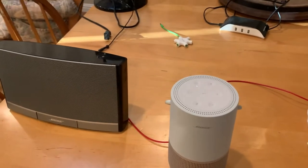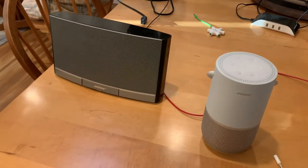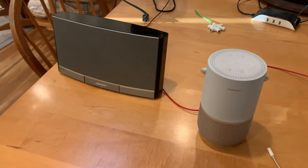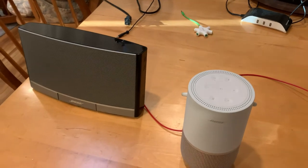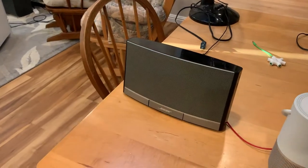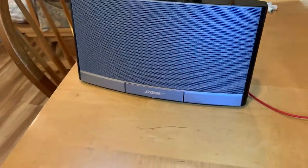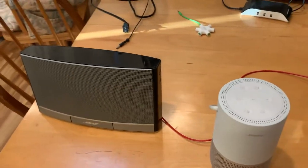All right, now we're going to move on to this big boy over here. And yes, obviously in all cases pretty much, size and weight is going to be superior and have the best — or just be the best in sound regards. Oh, yeah!